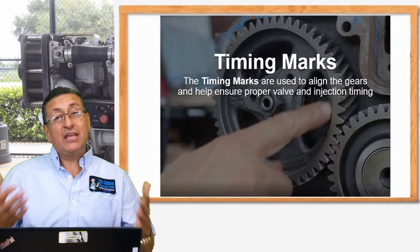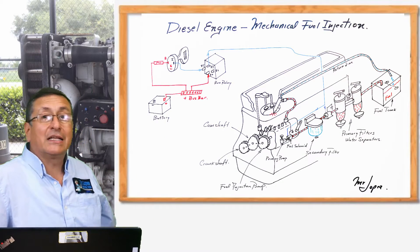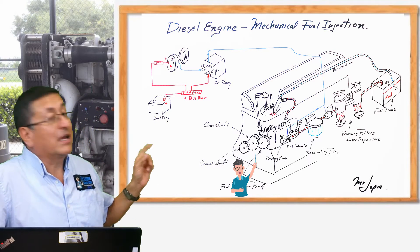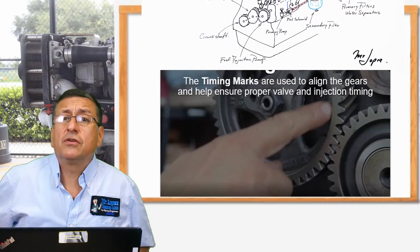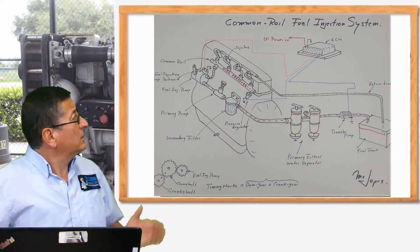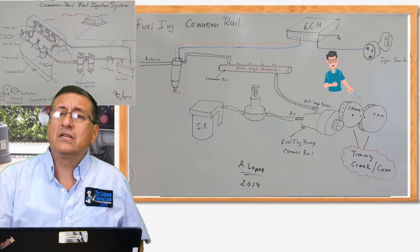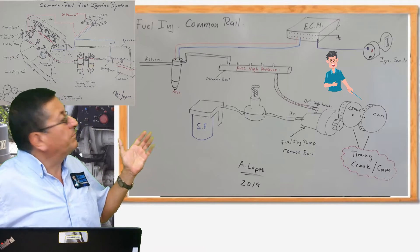In that particular case, if the engine is with a mechanical fuel injection system, you need to align the crankshaft gear, the camshaft gear, and the fuel injection pump gear. But if the engine is with a direct fuel injection system, you don't need to align the fuel injection pump — you can install it in any position.